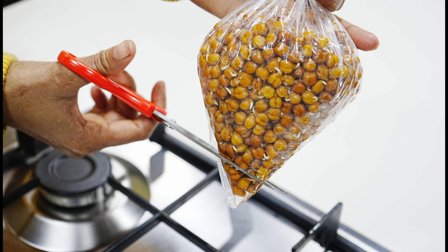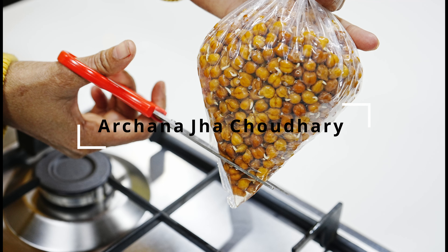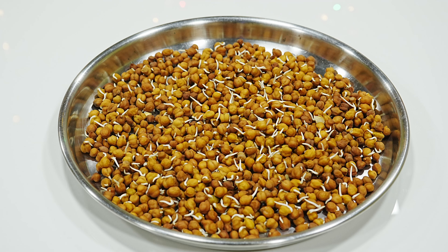Hello friends, welcome back to my channel, Archanajha Chaudhary. I'm going to take two recipes of chana which you can enjoy in the winter.